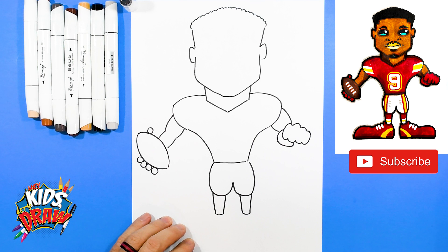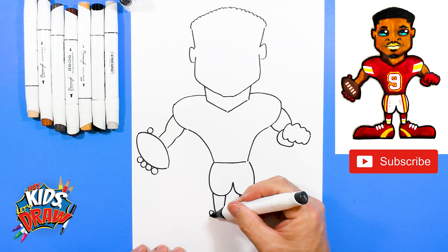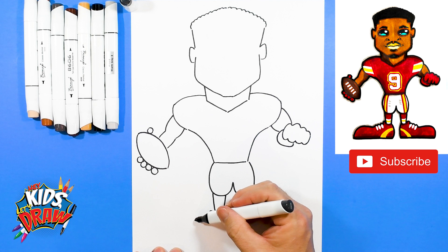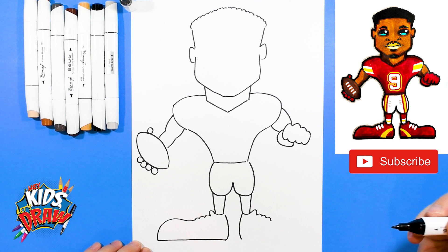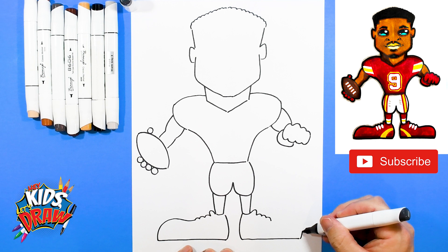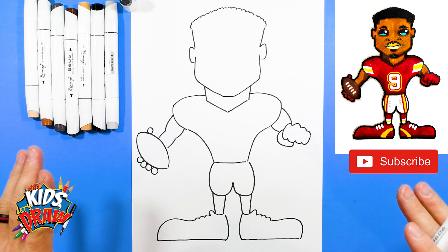Let's do the big shoes. We've got the tongue of each shoe. One, two — three bumps for the shoelaces. One, two — three bumps for the shoelaces. Big arch out, straight across to the ankle area. Stop and connect. Bring that ankle down, stop, straight out to the other edge of the page. Curve it up and into the shoelaces.